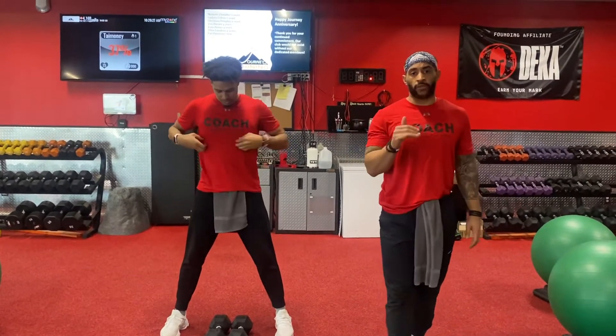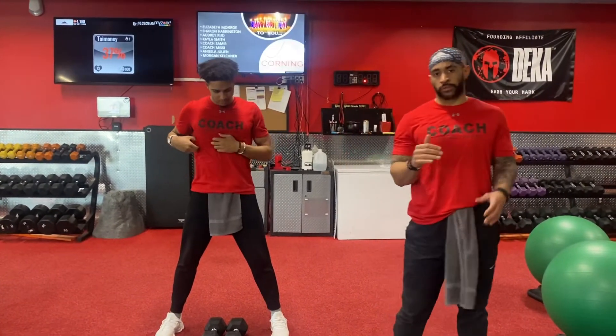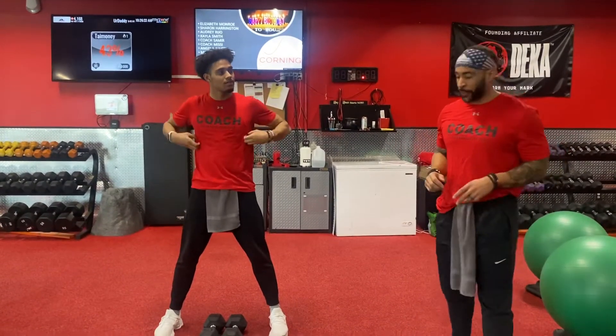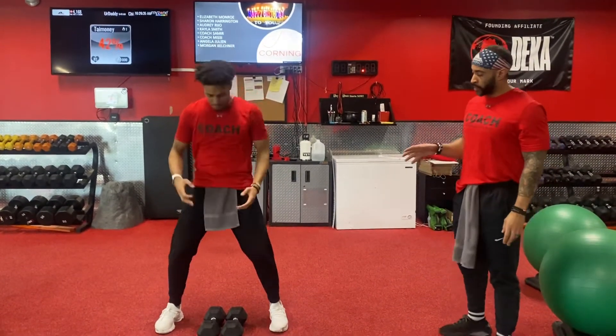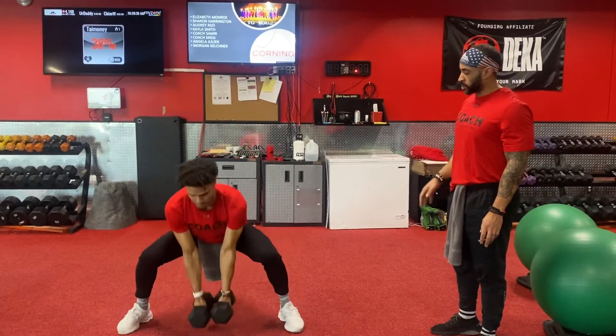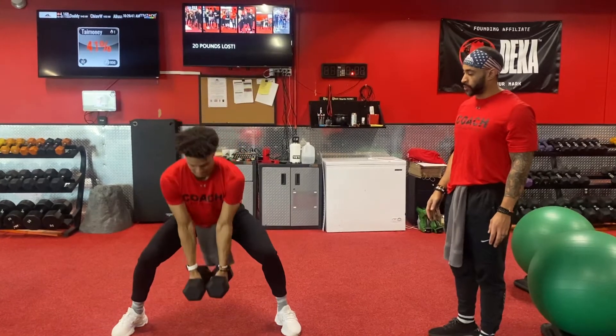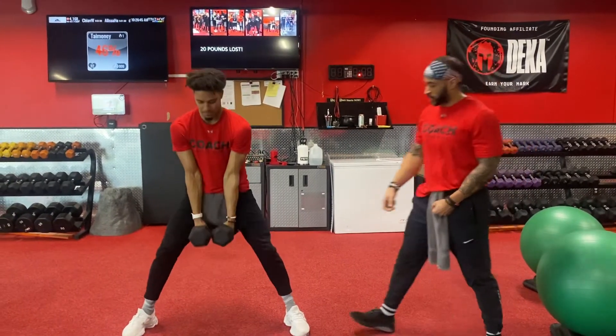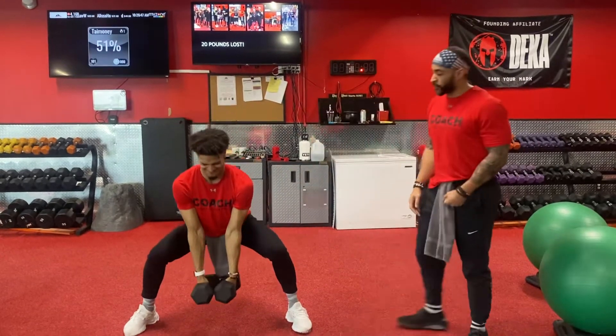So on this, we're working with a level one client — that's going to be the least athletic person in our room. What you're going to do here, you're going to walk it out, walk it back in, and stand up using your legs. If you're not going down to the floor, just stick with in between your legs with the squat — weight in your heels, driving up, activating your quads, hamstrings, and your glutes.